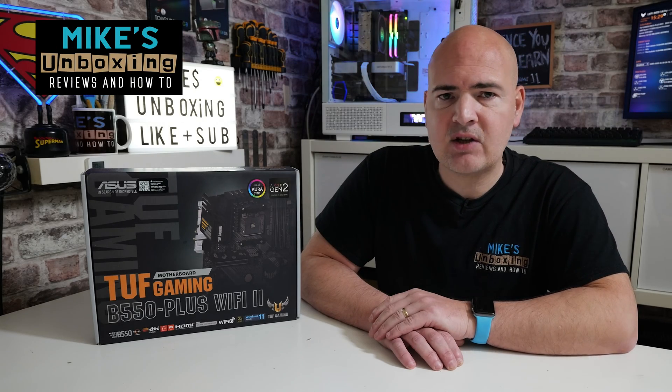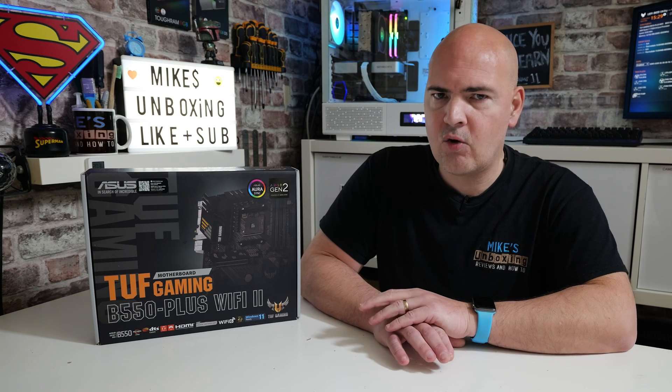Hi, this is Mike from Mike's Unboxing Reviews and How To. On today's video we're going to take a look at how to set up your fans and control things like your water pump and all those kinds of cooling accessories on your ASUS TUF motherboard.